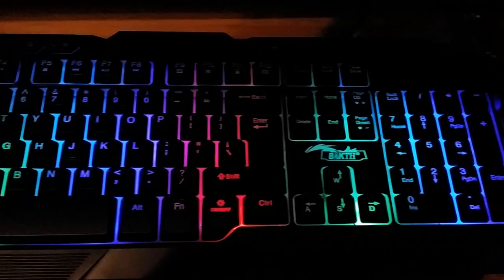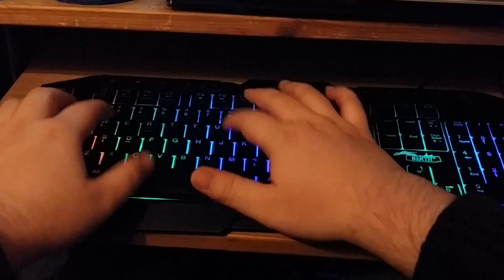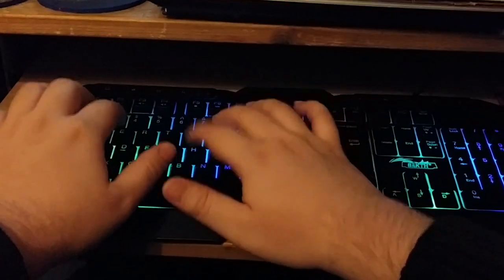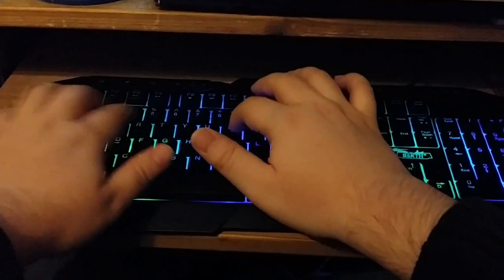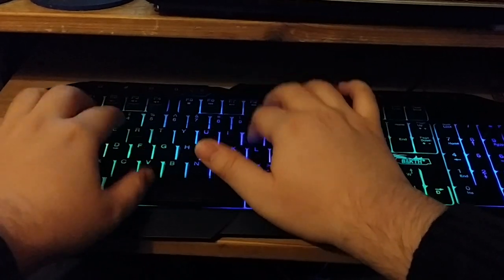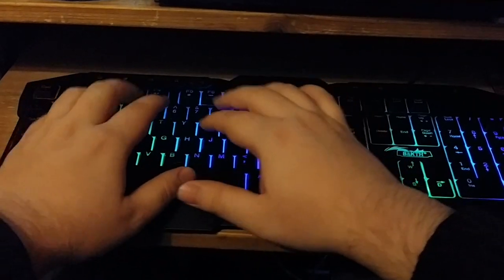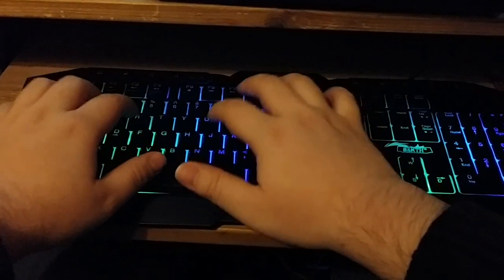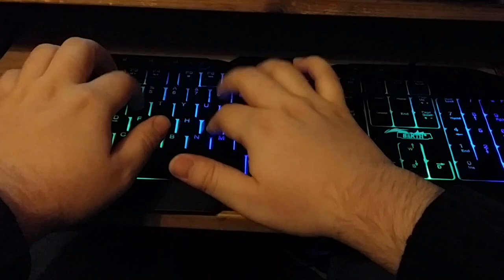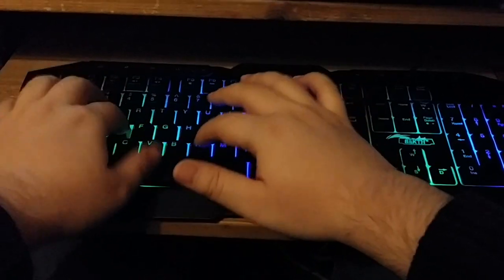And now for the typing test — give it a listen. The keys feel okay, but the spacebar and Enter key feel a bit plasticky and wobbly.